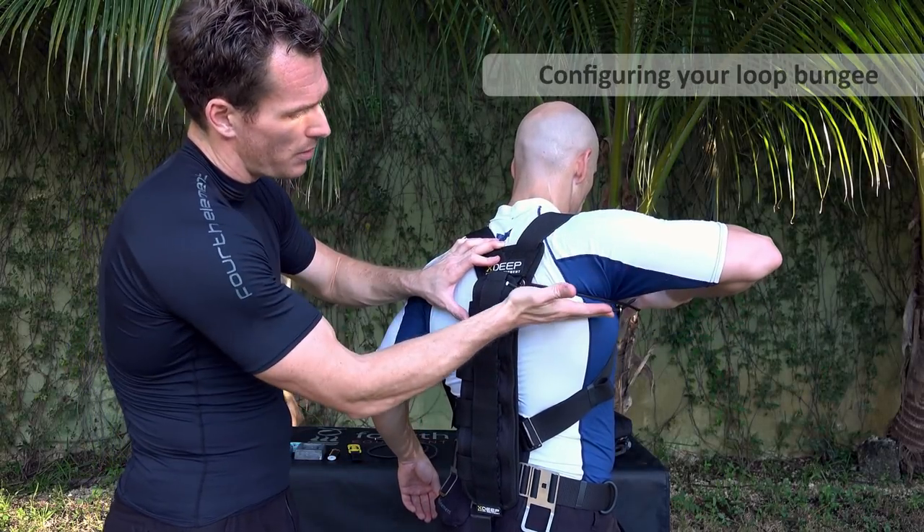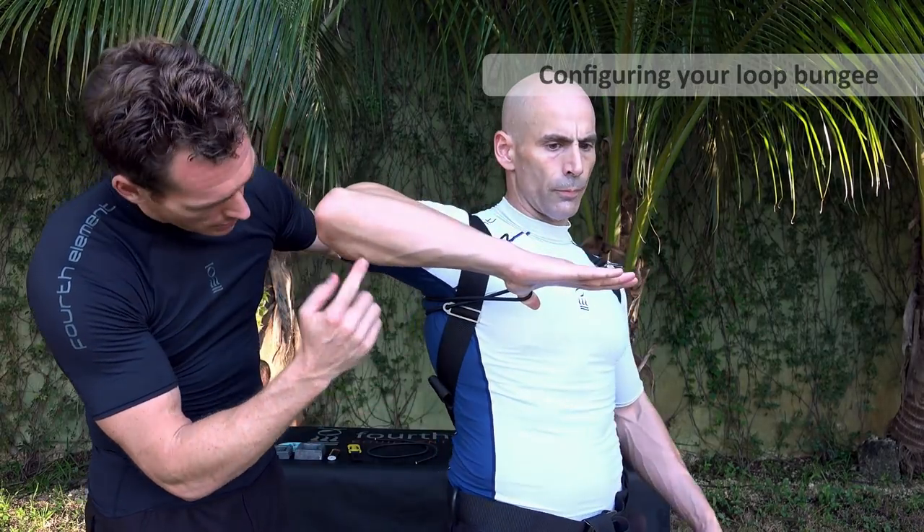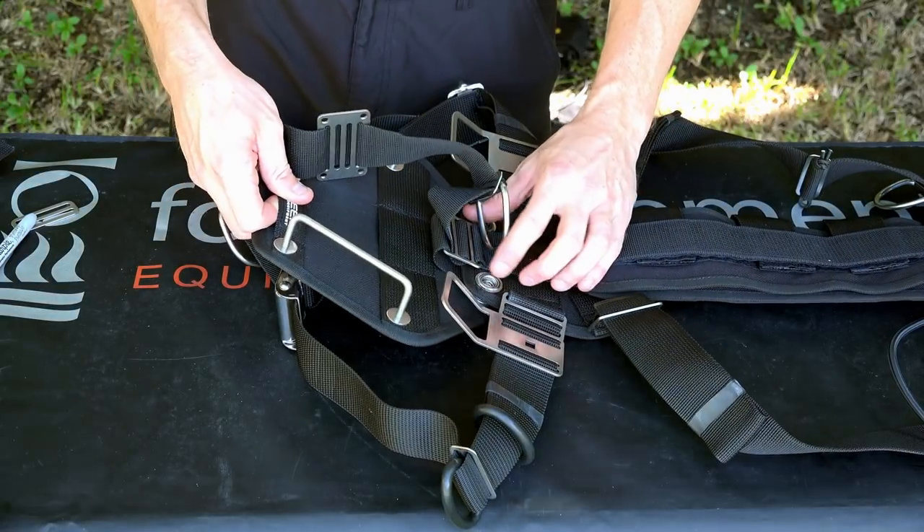As you can see, the strap is positioned directly straight under the armpit — at the bottom of the armpit — and the tri-glide is just catching it there on that strap.